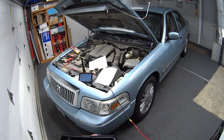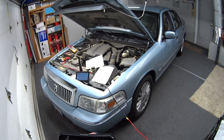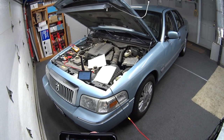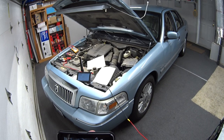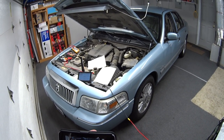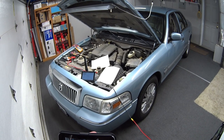Welcome back to the garage. I just got done watching one of my favorite Crown Vic channels — Mr. Black from Pacific Northwest Car Mods and Maintenance — and he was having an overheating issue on his 2011 P7B.